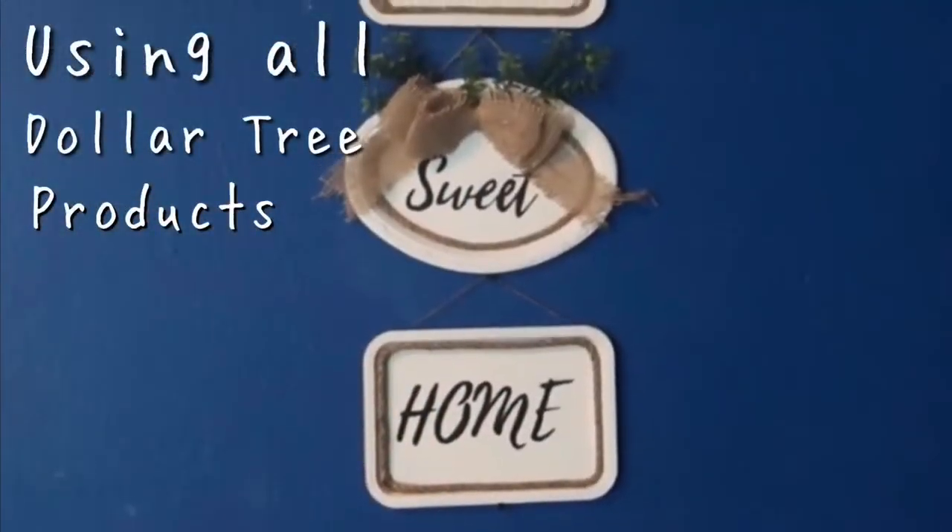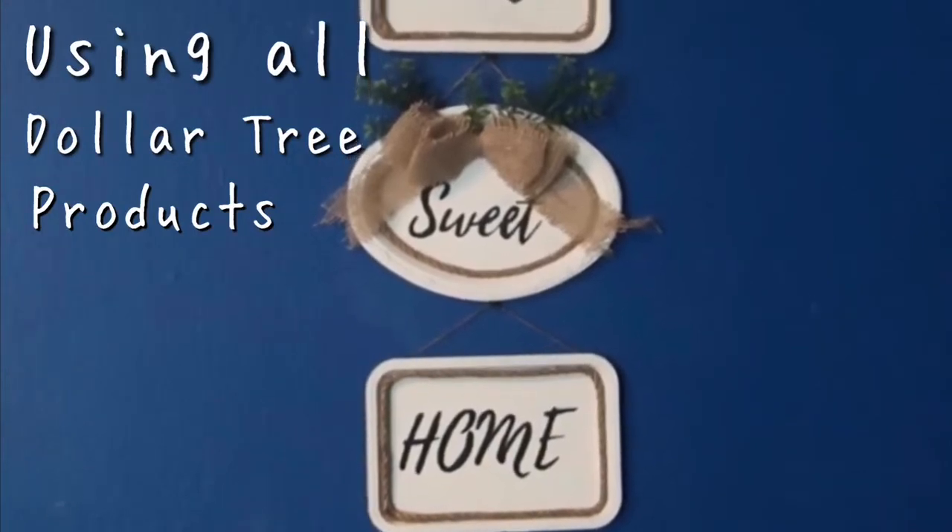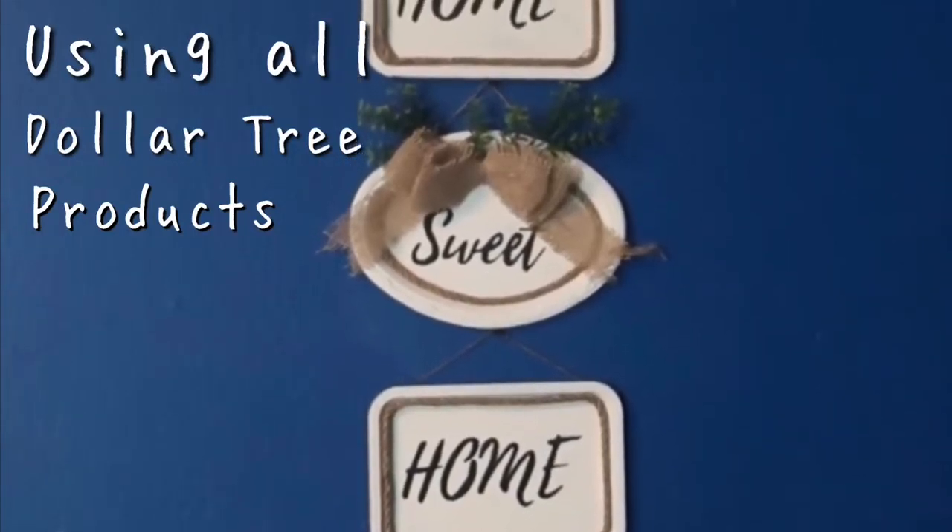Hi guys, welcome back to my channel. So today I'm going to be showing you how I did this beautiful home decor from Dollar Tree.